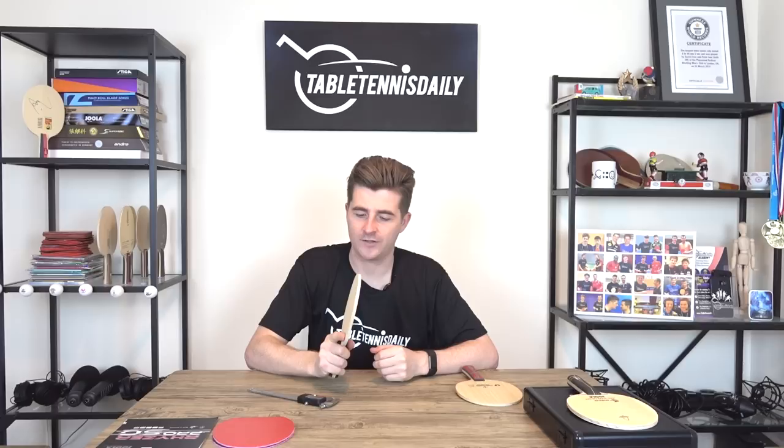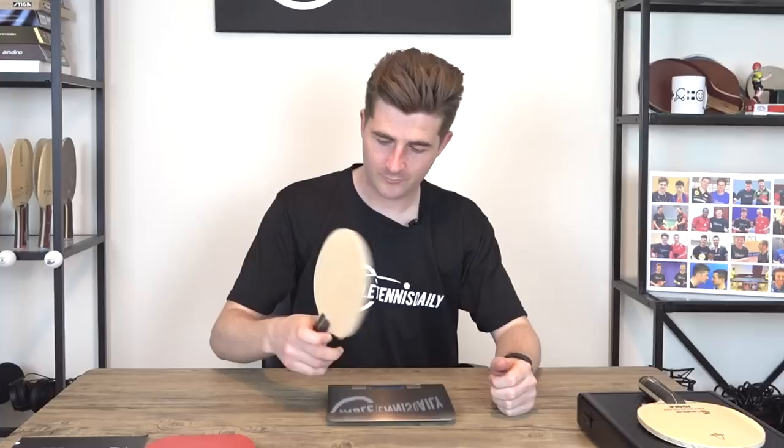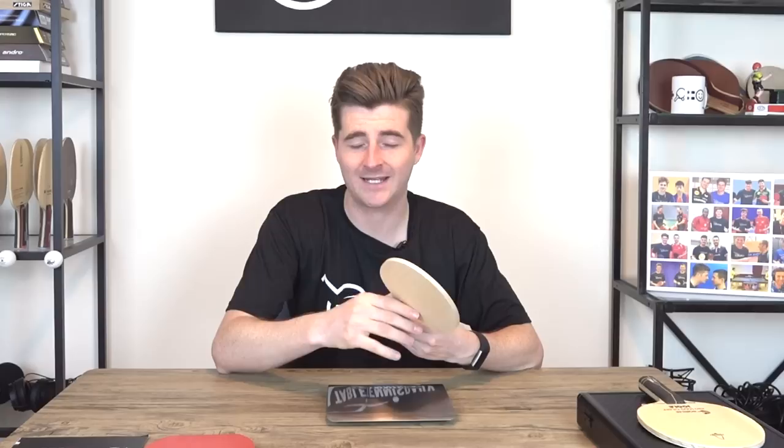So you can imagine this is going to be quite quick and fast due to the thickness. The Noblest weighs 87 grams — pretty light. It feels really well balanced in hand and, like I said, really smooth, as you normally get on Joola blades. Nice and light.